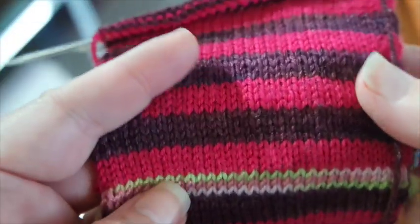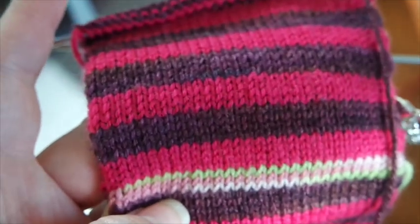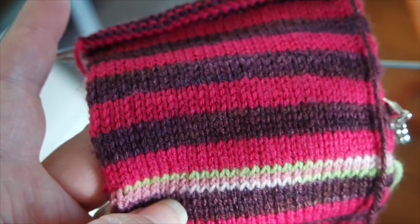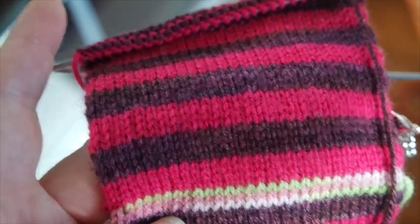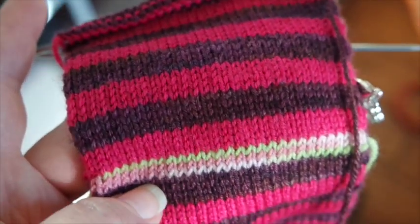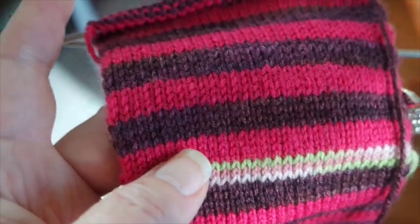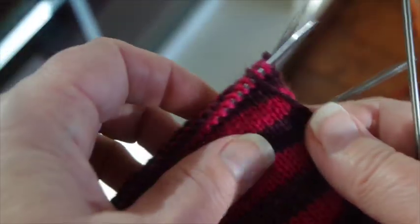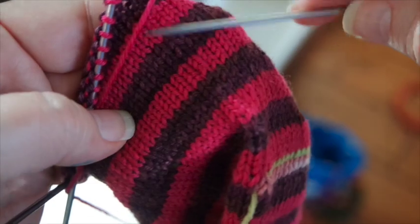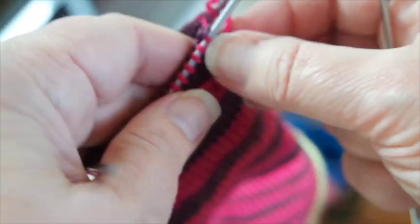The tips I want to share with you are: whenever you knit stripes you will have a jog going around when you change into the second color, and that's happening because you're spiraling upward and there's really no way to avoid it. There is a little trick I'm going to show you today that will help minimize it. I also want to show you how to not have ladders going up your side when you change color and change needles.